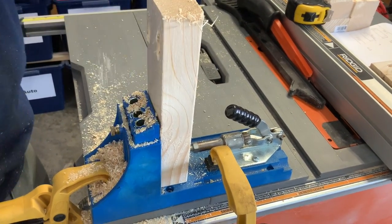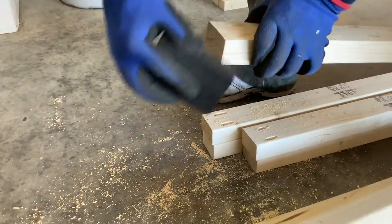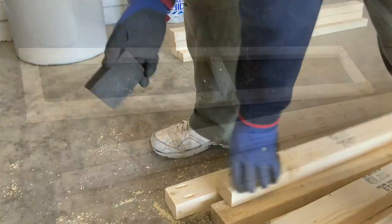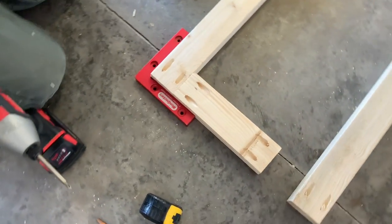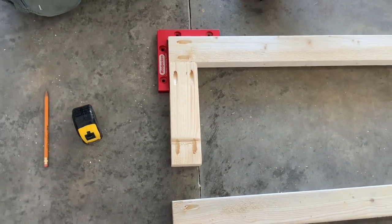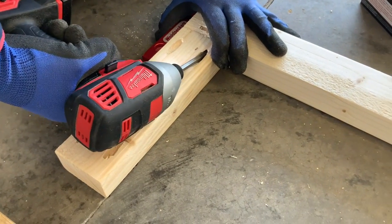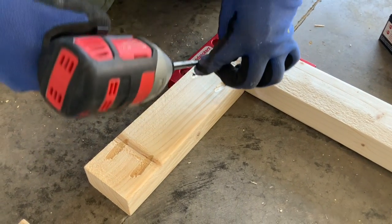He cut every piece of wood — the measurements are in the description box below. Each shelf is built from two pieces of wood at 72 inches, and they are connected by three pieces of nine inches.